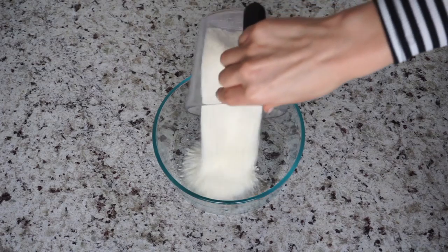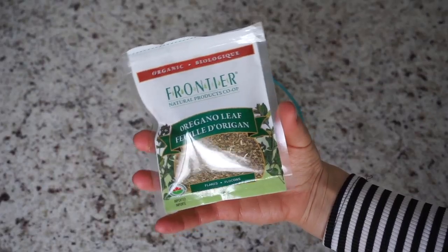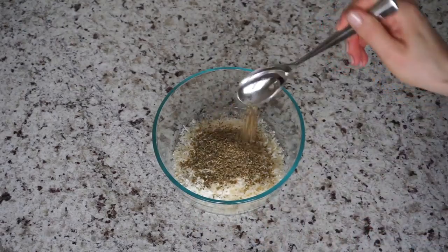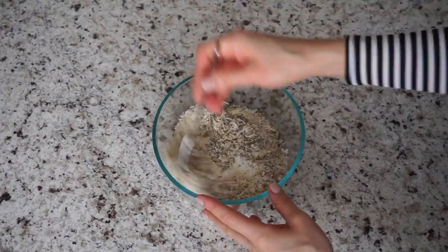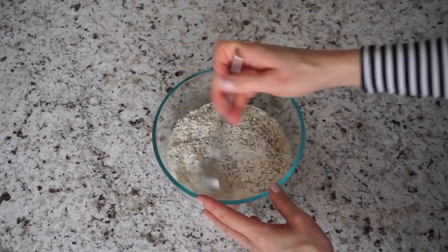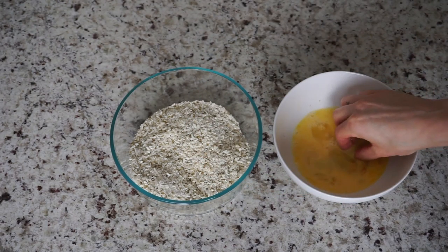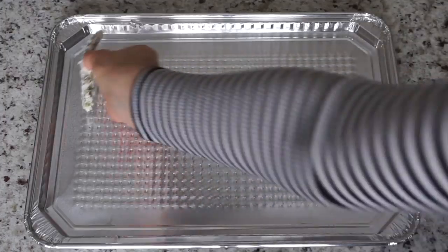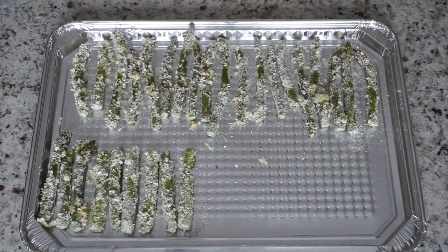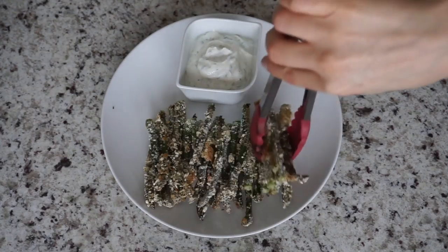In a large mixing bowl add one cup of panko crumbs, half a cup of grated parmesan, two tablespoons of oregano, and then salt and pepper. Mix all of the dry ingredients together and then in another bowl crack two eggs and beat them. Dip each asparagus fry into the egg wash and then coat it in the panko crumb mixture. Lay out each asparagus fry onto a baking sheet sprayed with non-stick cooking spray and bake at 425 degrees Fahrenheit or 220 degrees Celsius for 20 minutes.